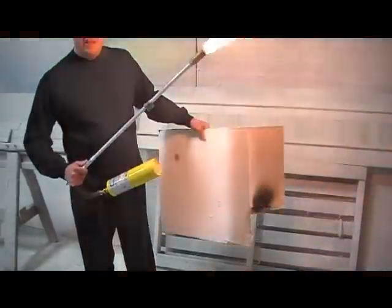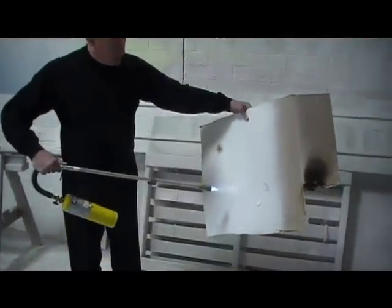Then we take the same torch and we're going to put it against the Eon Coat.